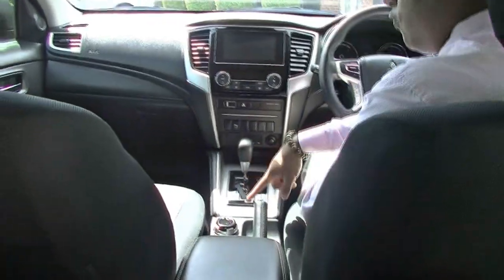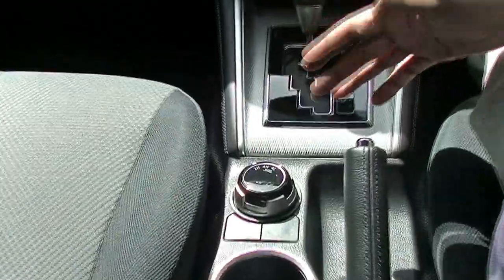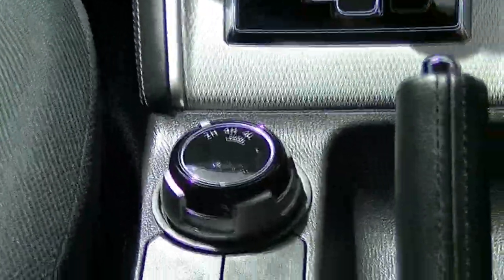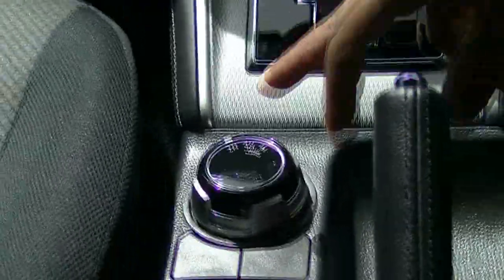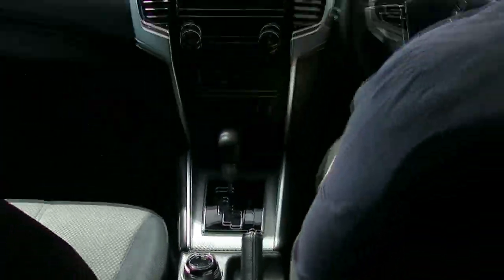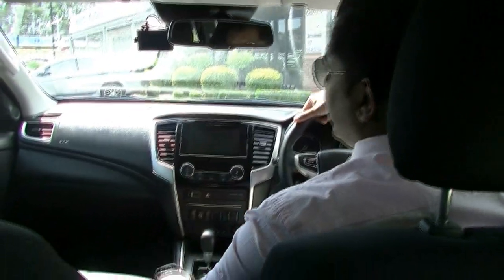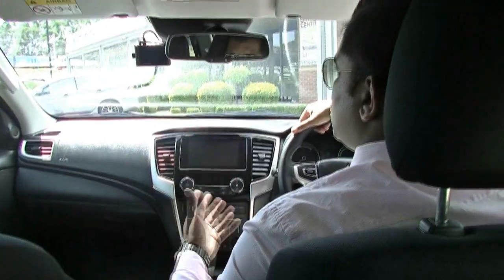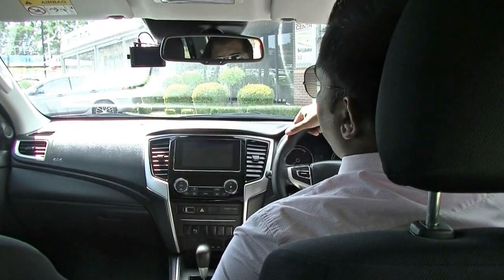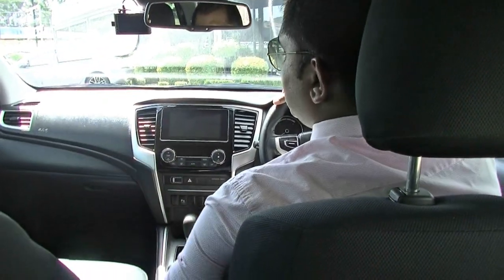You do have the four-wheel drive option right here. In the GLX Plus you do have the standard 2H, 4H, and 4Low — this is called the Easy Select system. While in the GLS and the GLS Premium, you do have the Super Select 2 system.